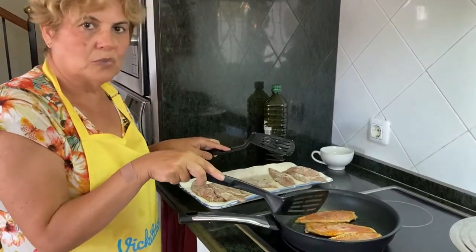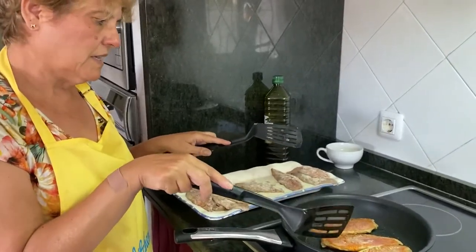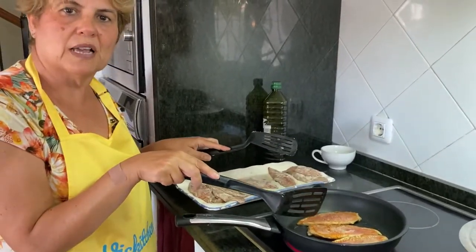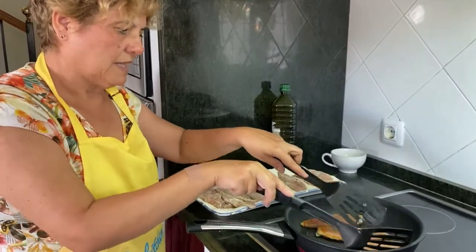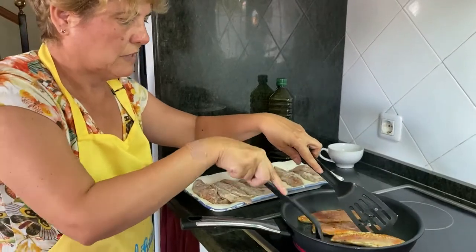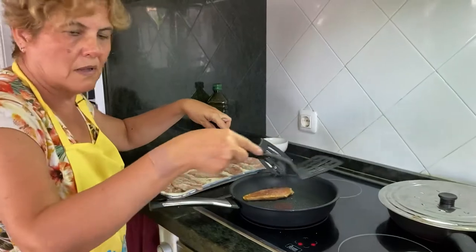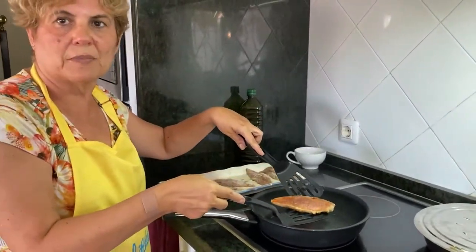El salmonete es uno de los pescados más sabrosos que hay. Y si además lo hacen así en filetes y quitamos espinas, pues sabe muy bien esta receta. Pues ya los tenemos hechos, vuelta y vuelta. Los vamos a ir apartando. Los hacemos todos y ahora presentamos la receta.